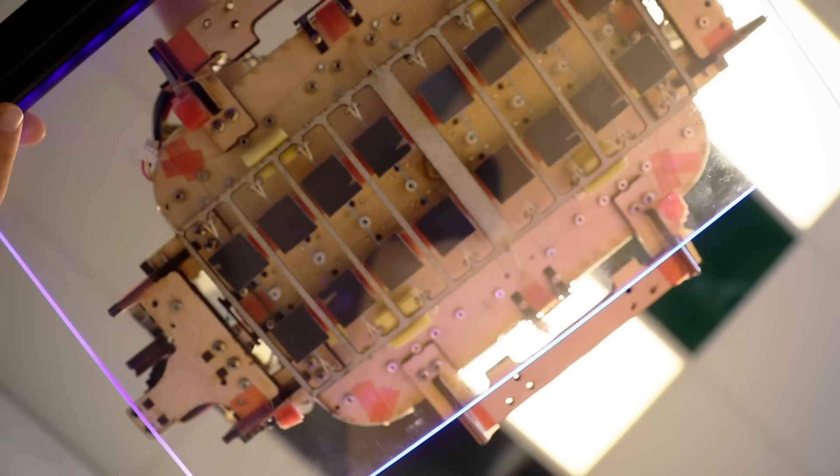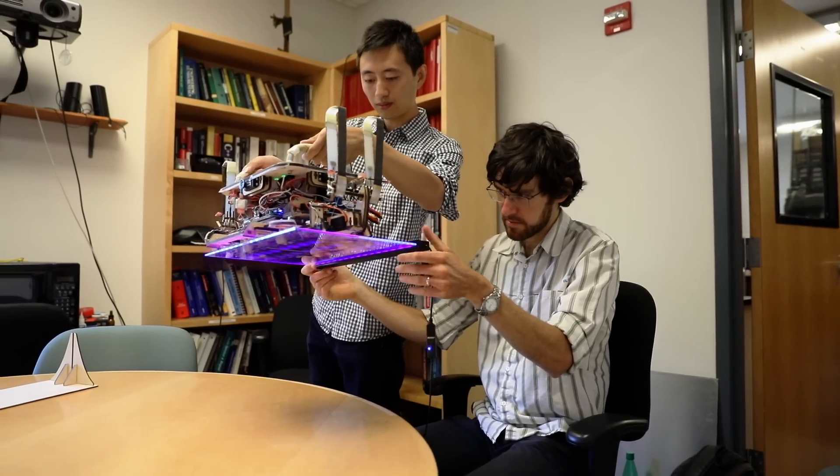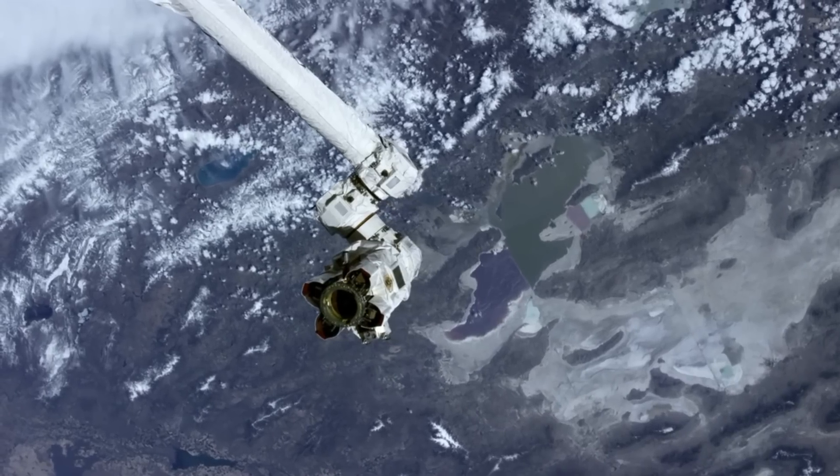We also imagine that it could be used for small robots that climb around structures in space in order to do maintenance or inspection. What we've designed is a proof-of-concept prototype, and what needs to eventually happen is to make a sturdy gripper that will go on the end of a robot arm in space.